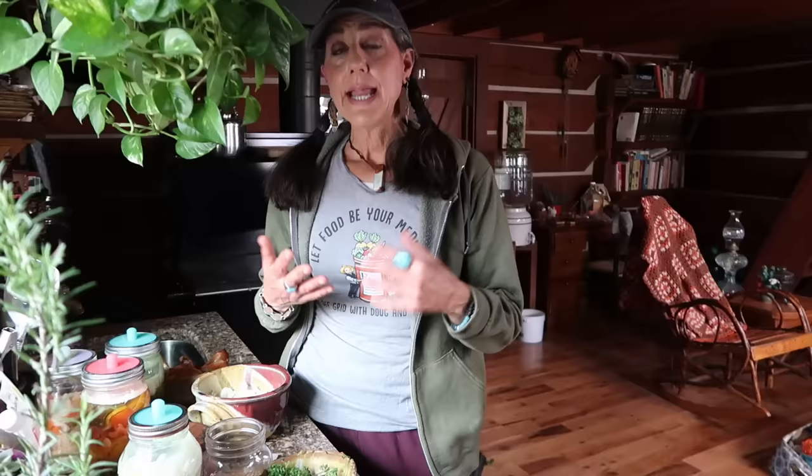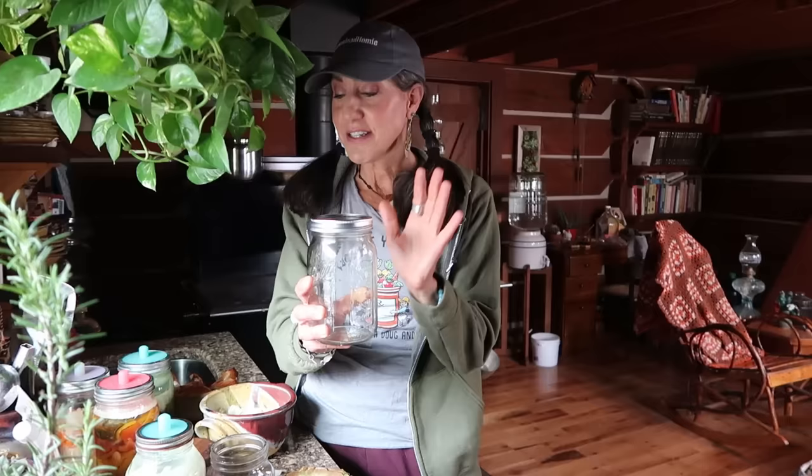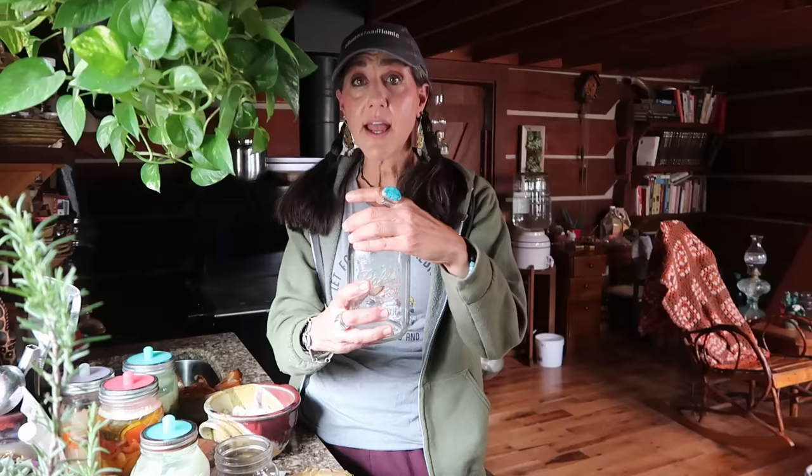Another option if you don't have the Mason Tops airlock top: you can just use the flat lids that come with your mason jars. All you're going to do is burp it every single day, because it's going to create gas. Very gently, you just kind of turn it and you'll hear the air coming out. But you don't want to take the lid all the way off, because you don't want any oxygen in there — oxygen is the bad guy here.